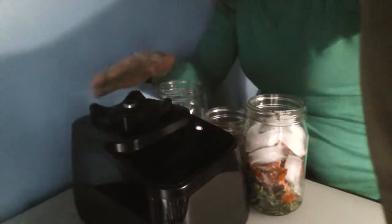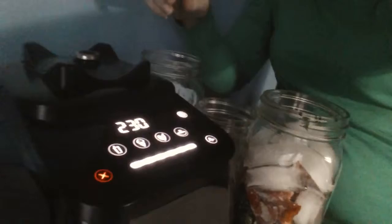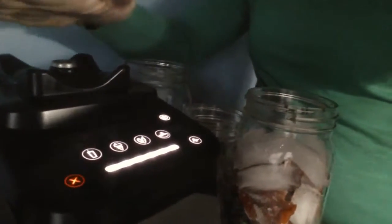I wanted to start out by showing you the interactive keyboard, which is pretty cool. It's one of the things I love about the Blendtec. The whole blender is super sleek, so it's really easy to keep clean. There's no cracks and crevices. The keypad — I'll turn it on to make it a little easier for you to see — the keypad is super sleek.